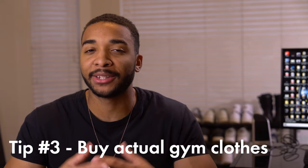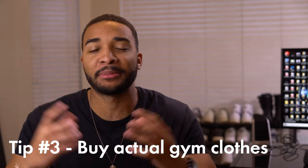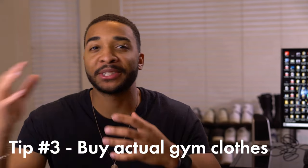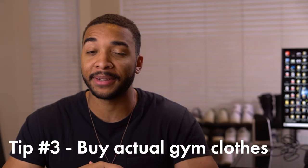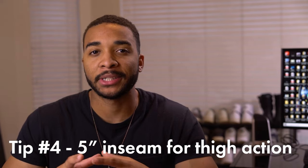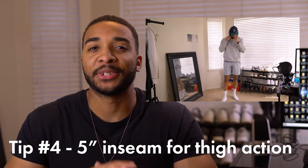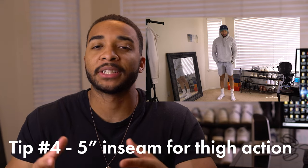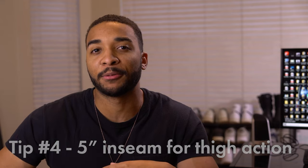Actually dedicate a set of clothes to the gym, because you're going to sweat in it, they're going to get dirty, and they might tear a lot depending on what types of workouts you do. If you're just throwing on everything in your closet, you're going to run through your wardrobe a lot faster and you're going to have a ton of laundry to do. The most popular inseam for shorts right now is a five inch inseam — that's the length that gives you that little bit of thigh action so you can see your leg pumps. If you're over six feet, you're probably okay with a six or seven inch inseam and getting that same effect.